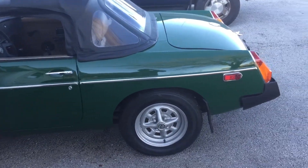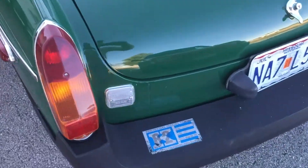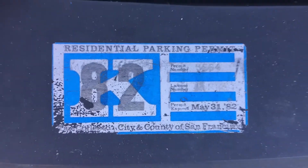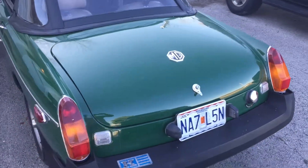It's been repainted once. Originally it was a California car. Here's a parking sticker — Resident Parking Permit, San Francisco. It's a little bit dirty but this is what I was wanting to show you.